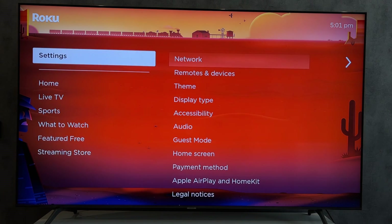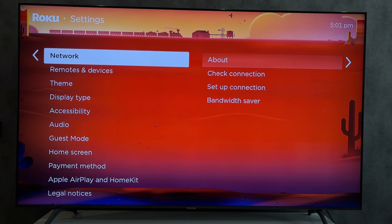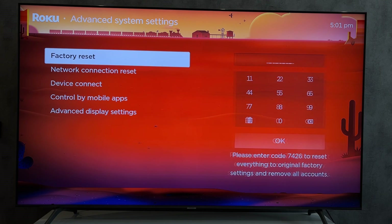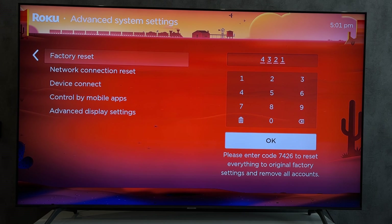If nothing helped, then open Settings and do a Factory Reset. Create a new Roku account and login — a new Roku account and a new Disney Plus account.